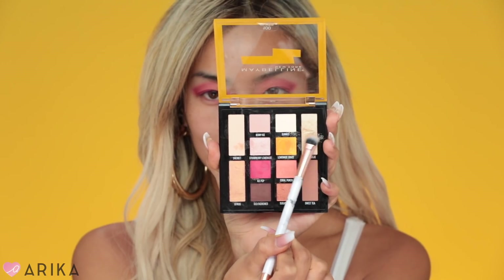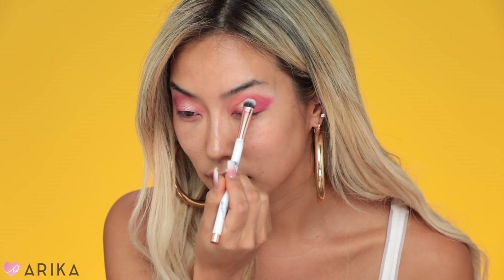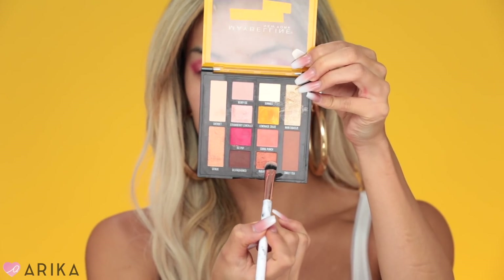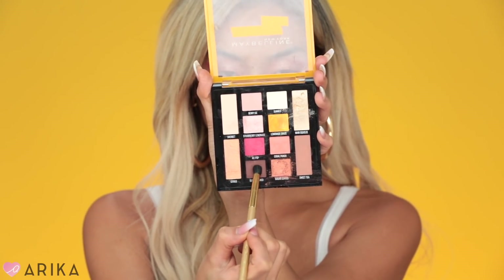Take the color Main Squeeze, spray some setting spray, and put it in the middle of your eye. Then take the color Sugar Coated and tap that next to the last color. Then I'm going to take the brown color Old Fashioned and accentuate my crease.